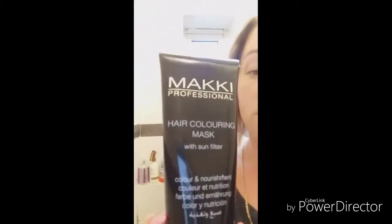First, your hair must be pre-lightened or highlighted, because this color mask is not good on dark hair. Now I need to mix the Makki color and conditioner.